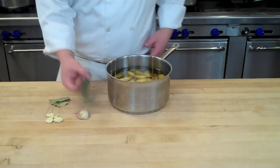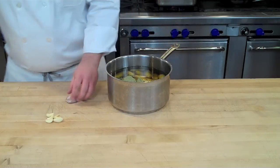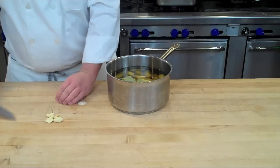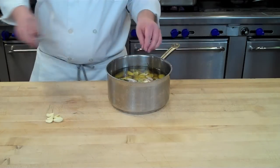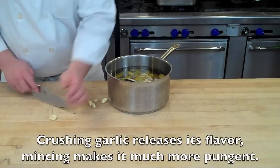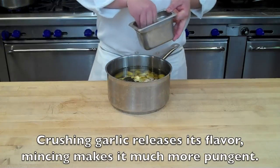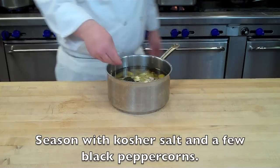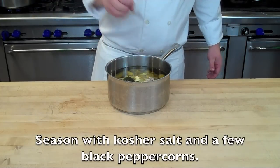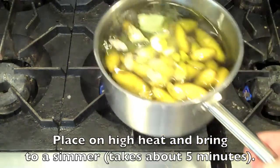Once you've covered your potatoes with the oil, place in your thyme sprigs and your bay leaves. Slice your shallots and place those into the oil with the potatoes as well. Then take the side of your knife and gently crush the garlic cloves to release their essential oils and place that in the pot. Add salt for seasoning and a couple of whole black peppercorns and you're ready to go.